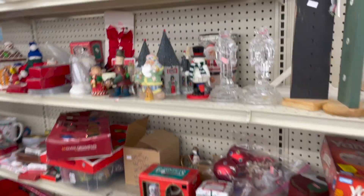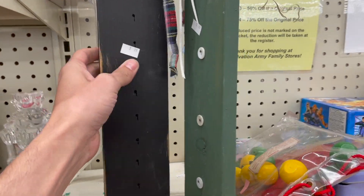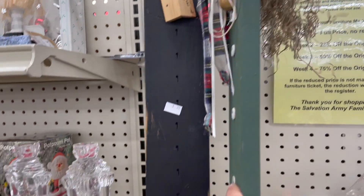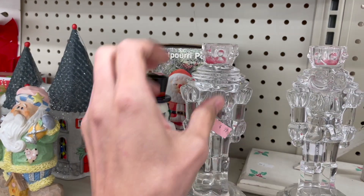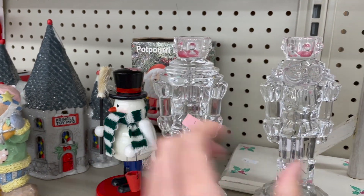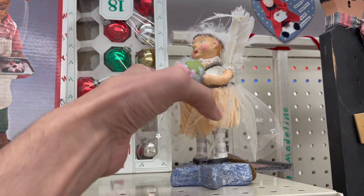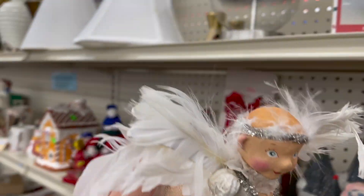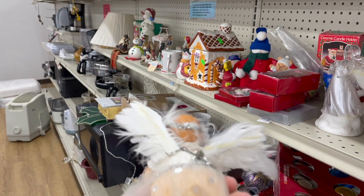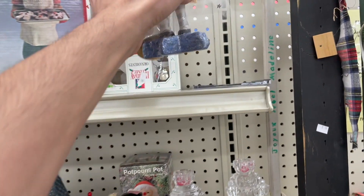Let's see what we got in the Christmas section. Some nutcrackers, a crystal — $4.99 each. Sweet angel of mine, $4.99. First I thought it was bald. I'm gonna look that up. I don't kind of find any comps on it, so I'm gonna leave it here.